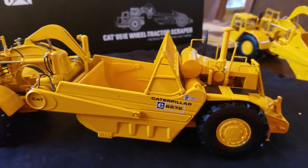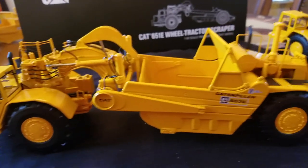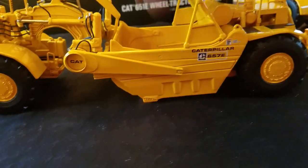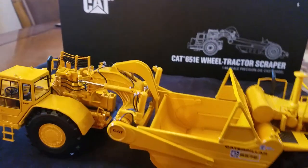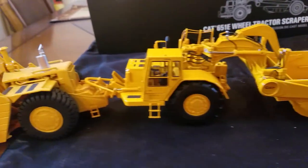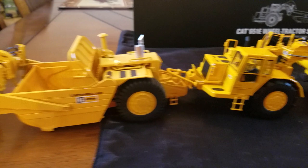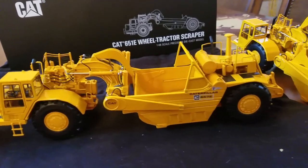Other than that, the scrapers are very similar all the way around, with the exception of one being a twin engine and one being a single engine. I did promise I'd show you the push-pull setup, so I'm grabbing a 650 — a 657B that I had. There's the 657B, and basically that's what it looks like with the two hooked up. I think these make a really good pair. The 657B is another phenomenal model that's been out for some time.